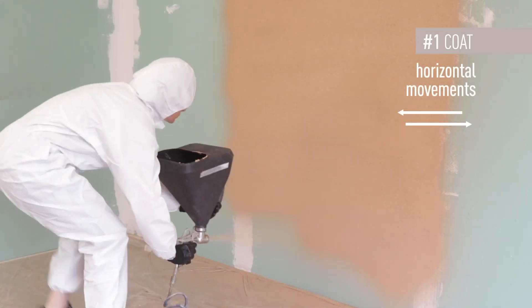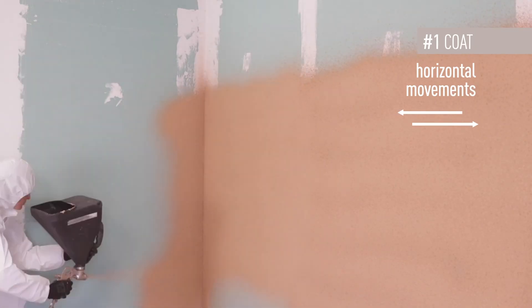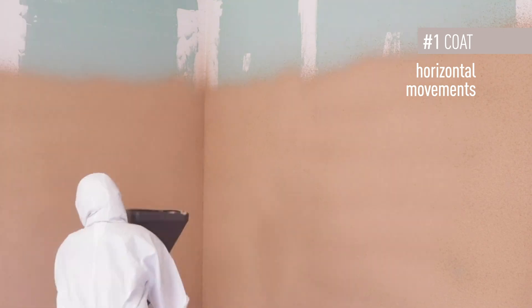Do the application work carefully with horizontal movements. Our advice is that you apply by smaller areas and not entire surfaces — it will be much easier this way.